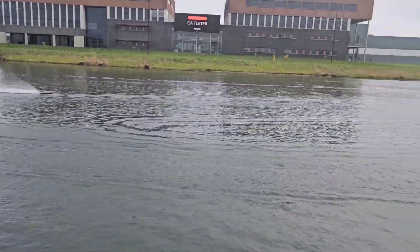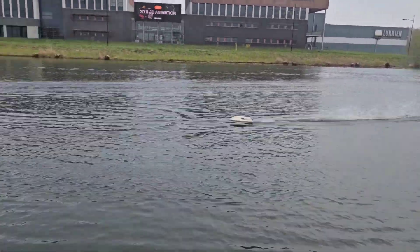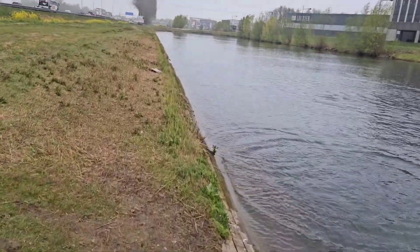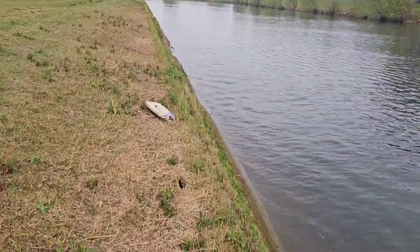Oh, a little bit too close to the shore there. That's my own mistake — I'm running too close to the shore. Stupid.